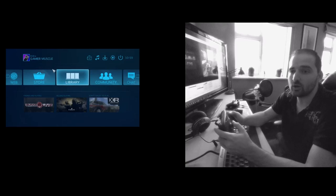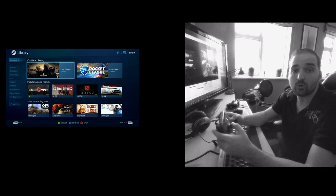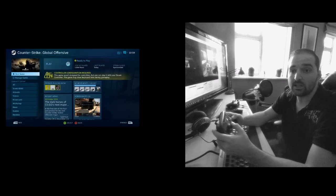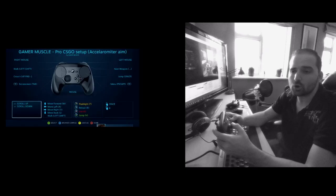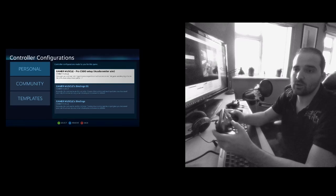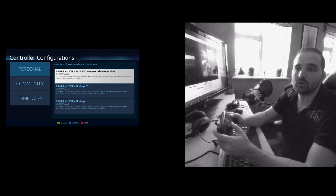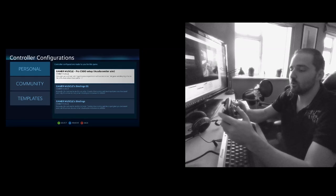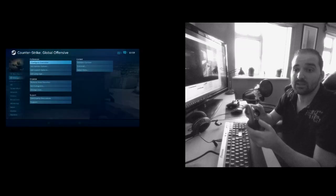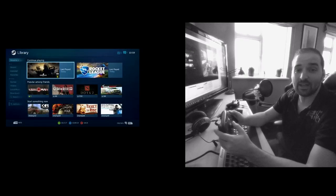So first of all let's go into CS:GO. If you want to use or try this profile out, just go into the launch options of the game, click 'Manage Game', then go to 'Configure Controller' and press the blue button where you'll get the community and personal setups. You should see one called 'Gamer Muscle Pro CS:GO Setup' which will allow you to grab what I'm using for this video.